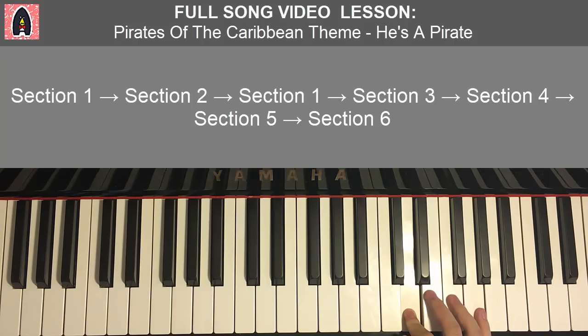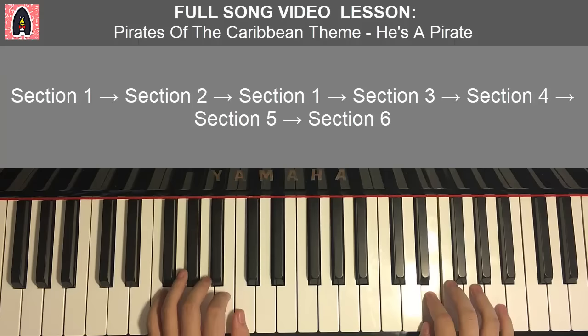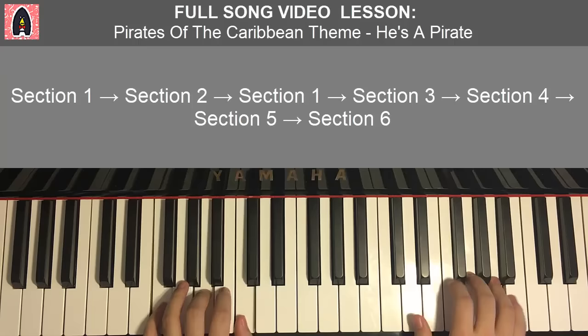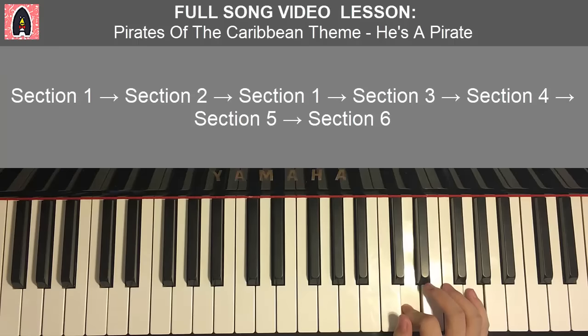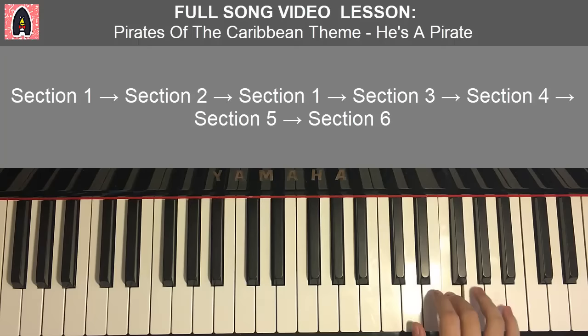Moving on to the fifth section — one of my personal favorites, a really calming section. Breaking into four parts. First part right hand goes: D, E, F, G, A, G, F, E, F, G, A, G. Left hand has four chords: D minor (D, F, A), C major (C, E, G), F major (F, A, C), and C major again.